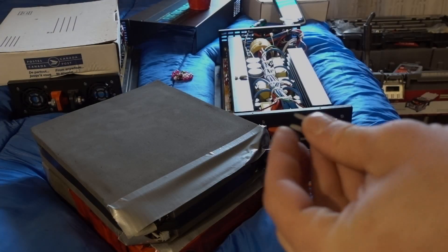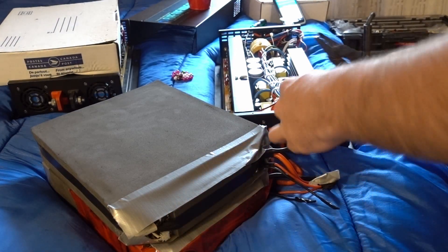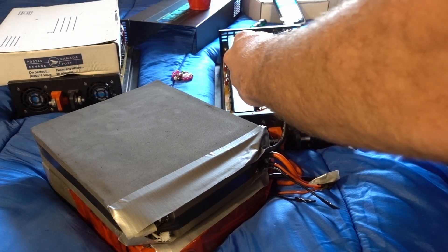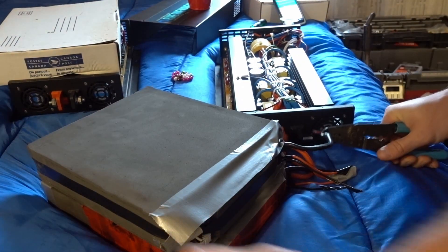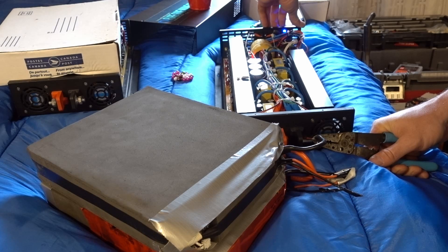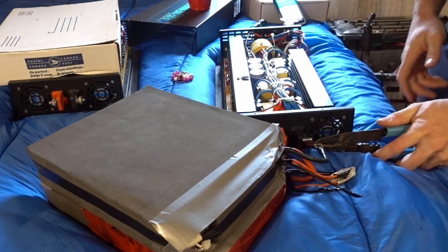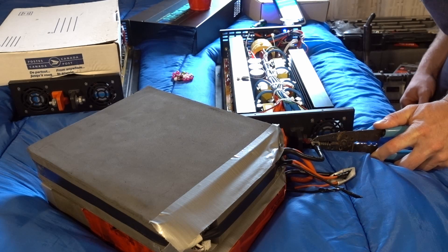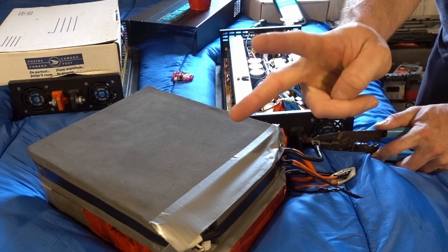I couldn't get enough current to actually turn this thing on, so now I'm gonna use just a 10 amp fuse. I'm gonna hold it on here with my wire strippers, hit the switch and see what happens.